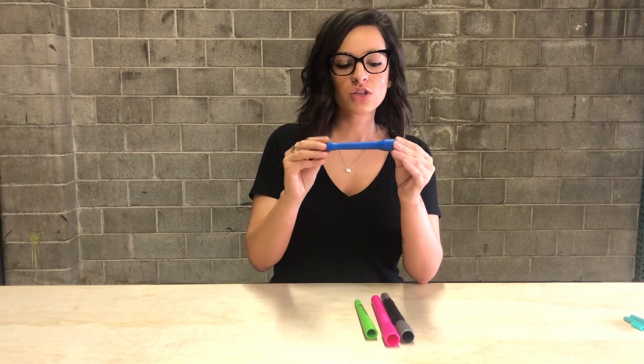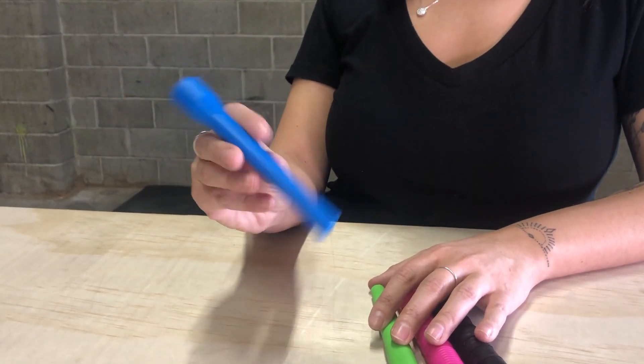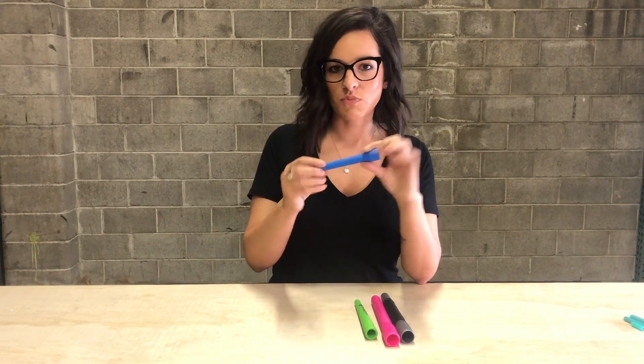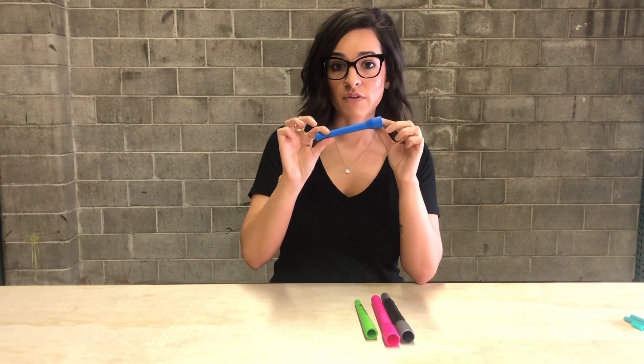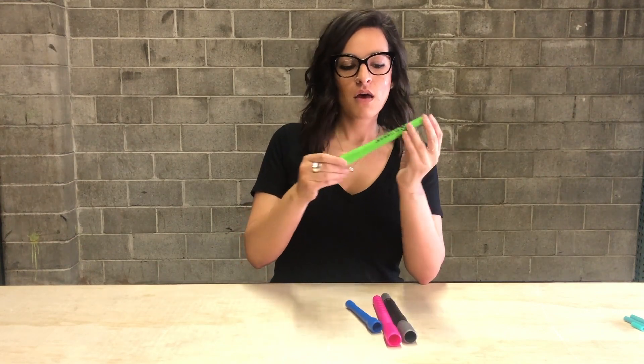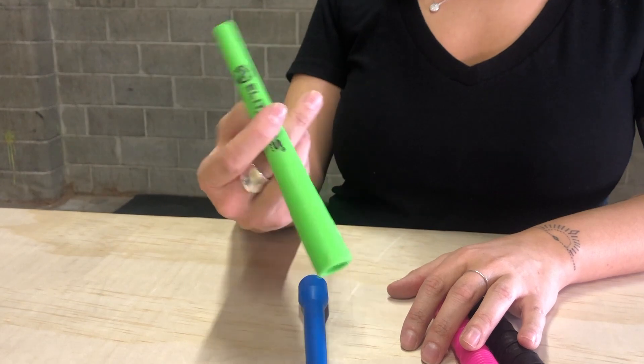We have our 5-inch handle — this is probably one of the most popular. It's really standard, especially for little kids, or if you aren't super into freestyle or anything. This is a perfect handle for you, so it's only five inches.